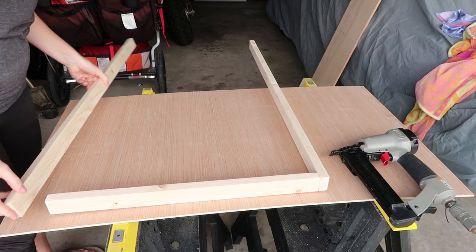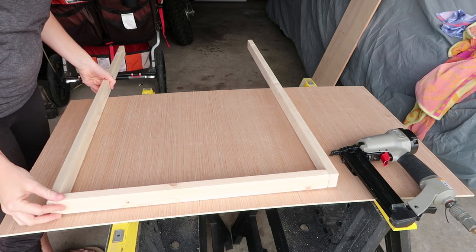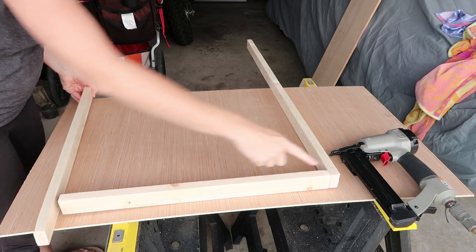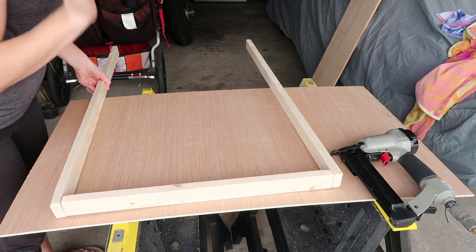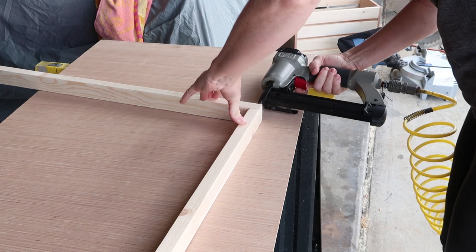Now that we have everything sanded and cut, we're just going to start assembling our frame. The way we're going to be doing these frames is you want your shorter pieces to be on the insides of the longer pieces. I'm going to be using nails and a nail gun to attach — but you could use nails and a hammer or screws and a drill. Two nails for each corner.